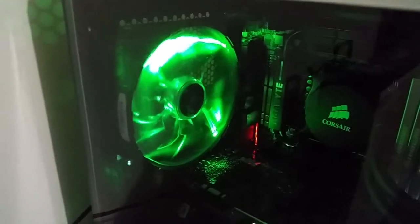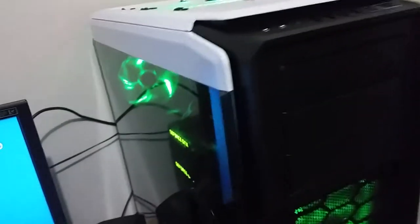The fans are all NZXT green FZ series fans, 140mm. Very quiet fans — this computer could be a lot quieter if I picked better fans, but I feel these look the nicest so it doesn't really bother me.